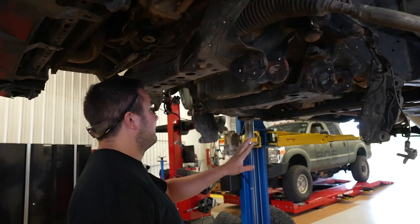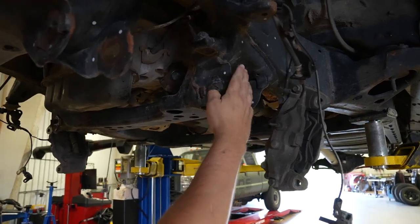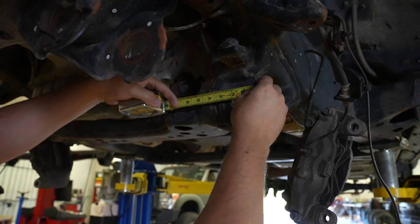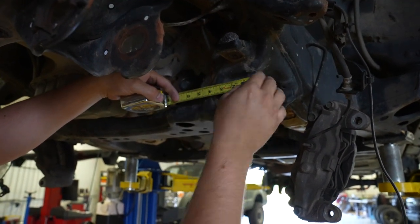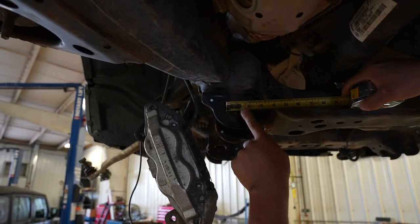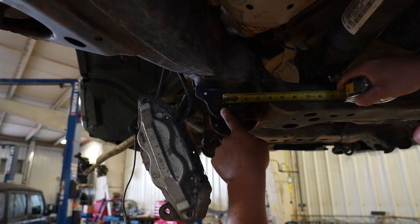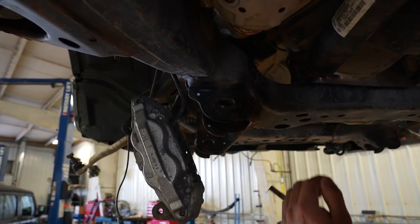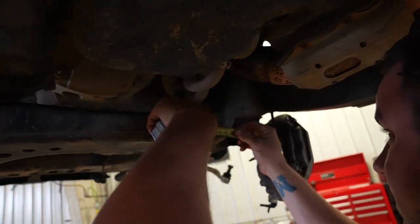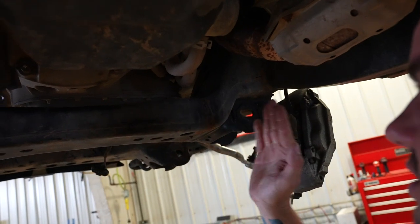Once the front diff is out, cut the rear crossmember. Measurements are from the outside edge of the driver's side — 3 and 13/16 inches on the outside edge completely. On the back side it'll be 3 and 3/8 inches from the inside of the cam stopper. Connect those two cuts to make one big cut. On the back side it'll be roughly 3 inches from the cam stop on each side — connect those two cuts as well.